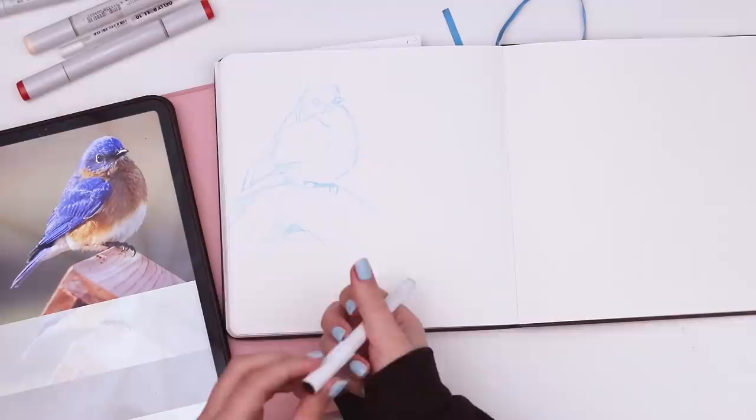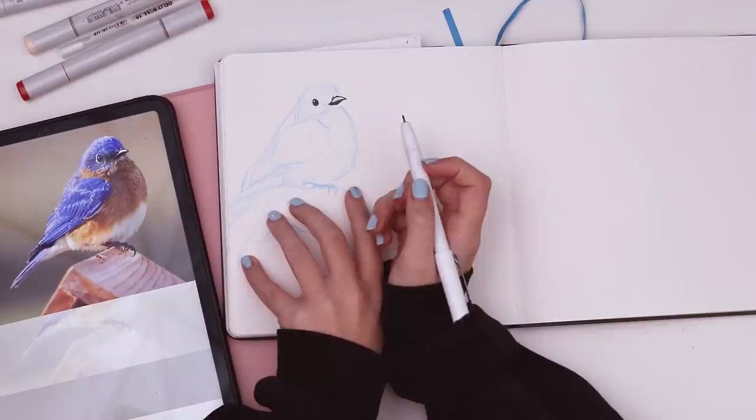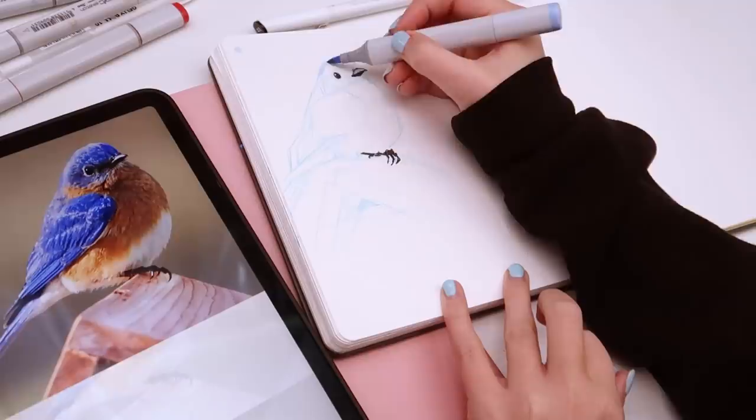I'm gonna take my line art — this is a 0.5 fineliner. I'm gonna do the darkest blacks like the eye with a little highlight there, the beak. I was gonna color in this little shadow here but I want to see where the colors end up before I do that. I can do this foot I think. Now before I do the line art on the whole thing, I want to try just doing color. I'm thinking we'll start with like a light blue — it's like a desaturated pale blue. So we can do like these highlights here on the edge.